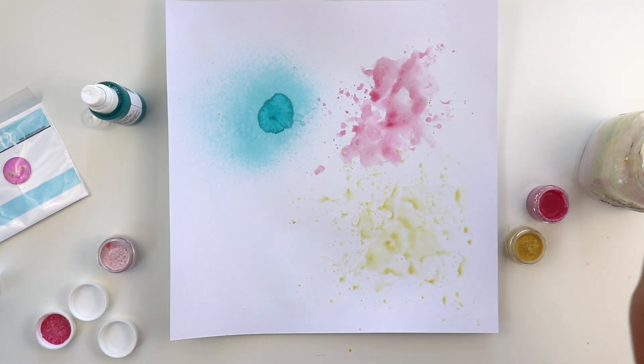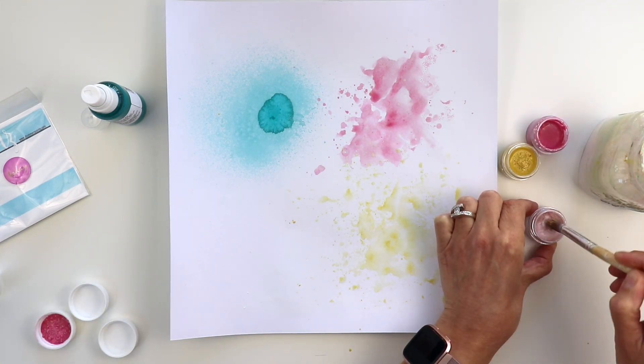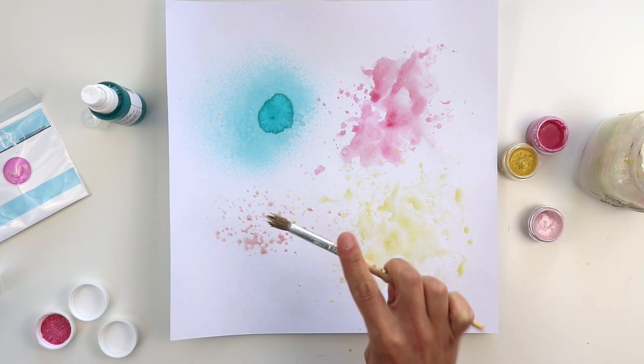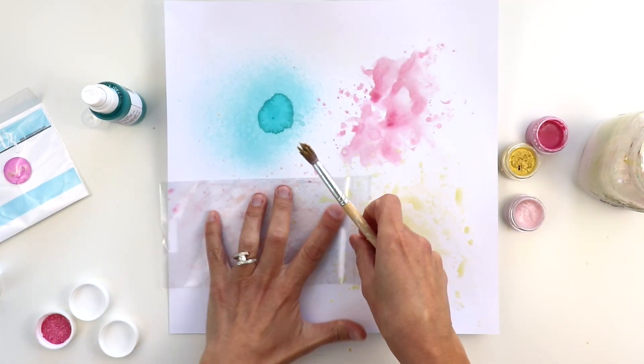Just add water to it and then you can use it kind of like paint or watercolors. Your favorite way to use mixed media — go ahead and add it to your background. I'm kind of doing it in quadrants.